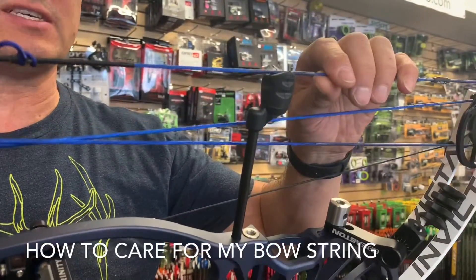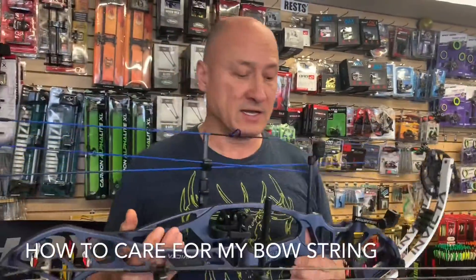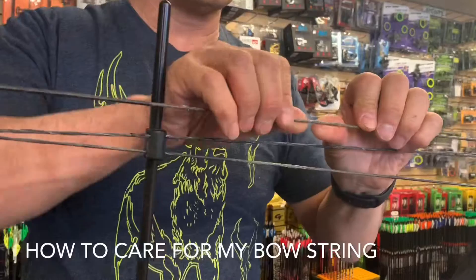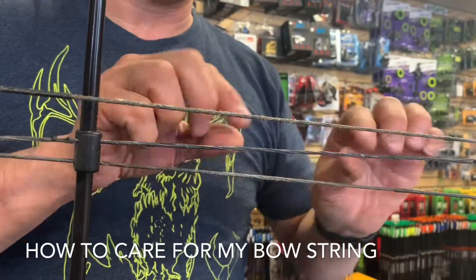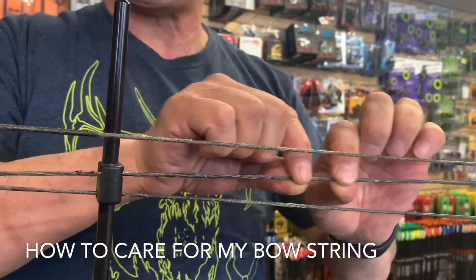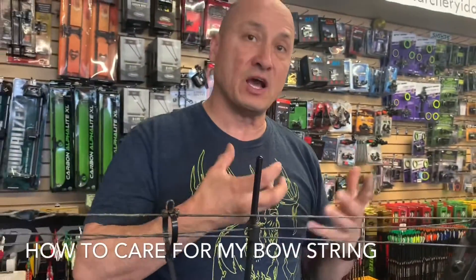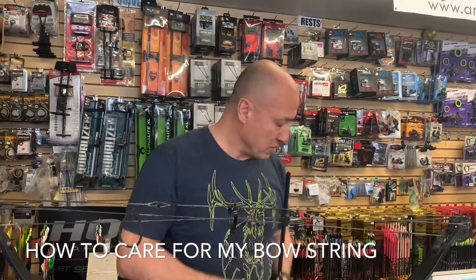A new string isn't going to be looking fuzzy — it's going to be nice and shiny. But an old string, if you look right here, it's starting to look fuzzy. And this part here isn't fuzzy, but you can tell it feels really dry — there's not much wax to it. That wax is what helps it stay healthy and function really well.